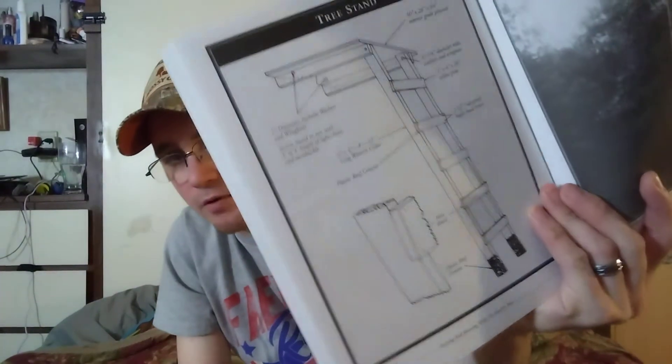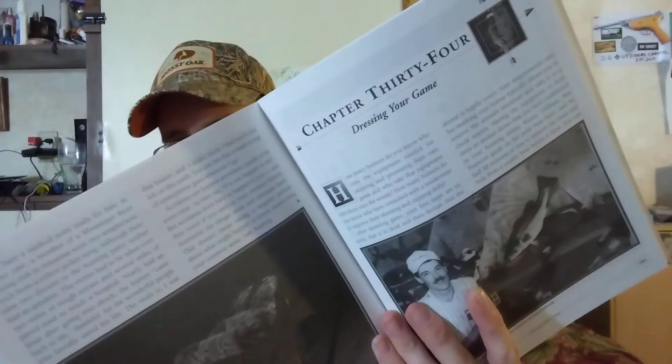I don't recommend building a tree stand — a lot of people get hurt that way — but it's got old climbers and vintage stuff in here that's still really cool. Then dressing your game — this is where it gets really cool — it shows you how to gut a deer, debone, and all kinds of stuff with pictures. It also covers cutting for the taxidermist.